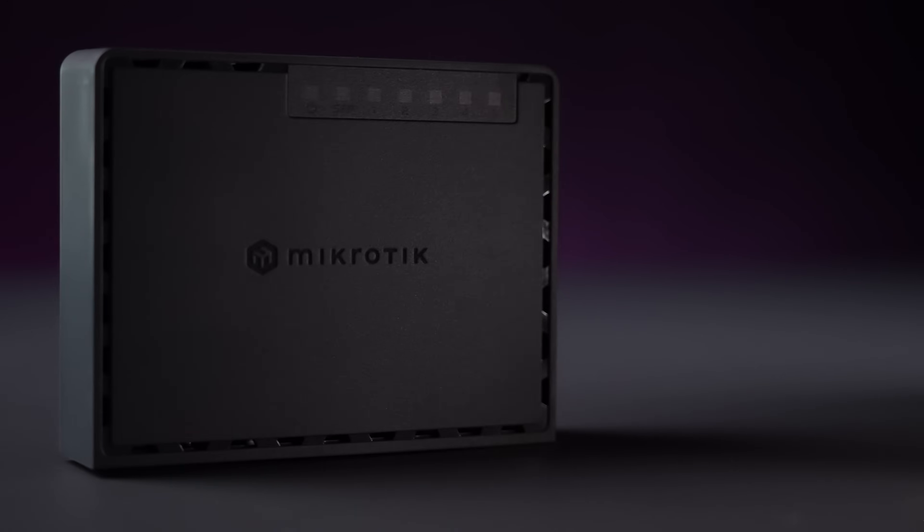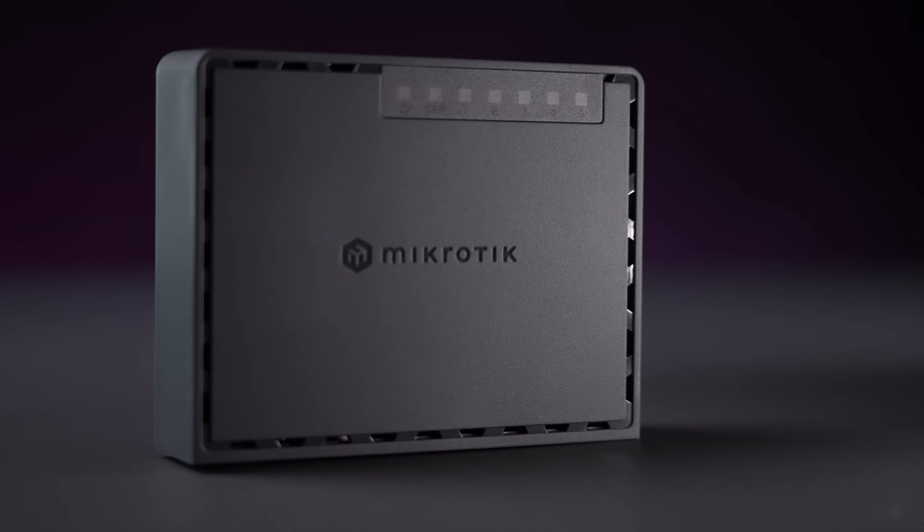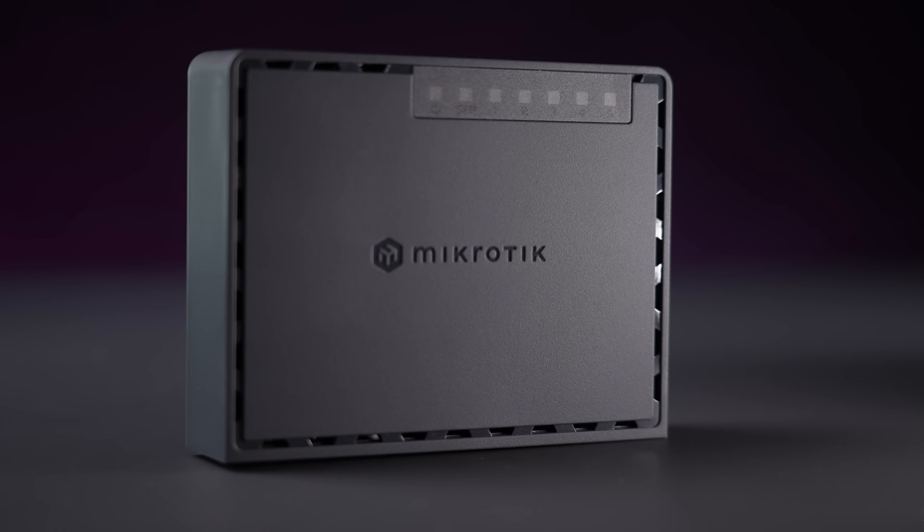There's a new budget-friendly home router that has a little bit of everything you might need in most households. Introducing the HEX-S Refresh — a new generation of affordable home routing with a price that is even lower than the previous generation. In this economy? Sign me up!